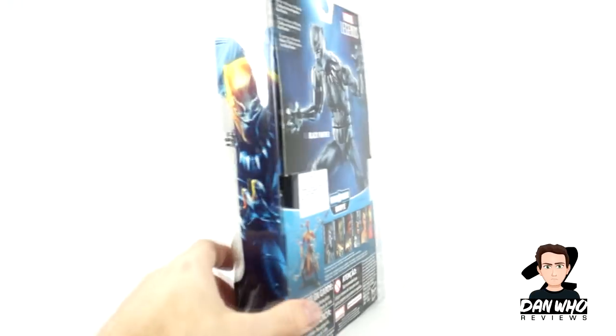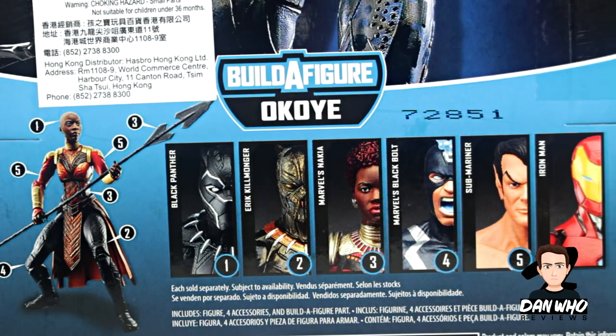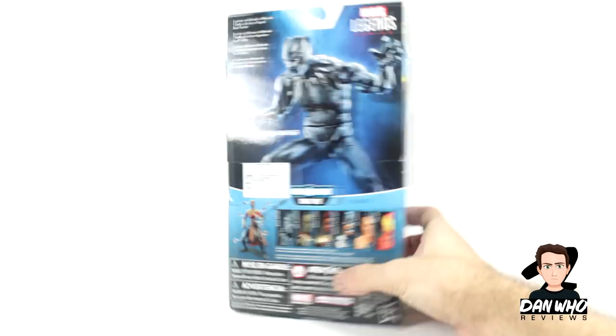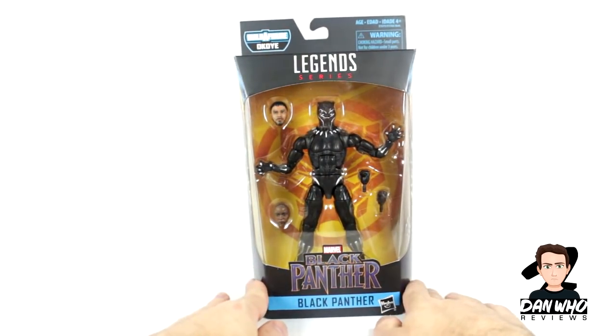On the side, as always, a picture of Black Panther. On the back we get a list of all the figures in this wave we need to complete the Okoye Build-A-Figure. We're reviewing Black Panther today and as you can see you only need to get five figures in this wave to complete the Build-A-Figure. So without further ado, let's open him up and see what he's like out of the box.